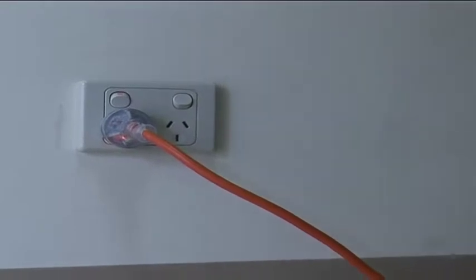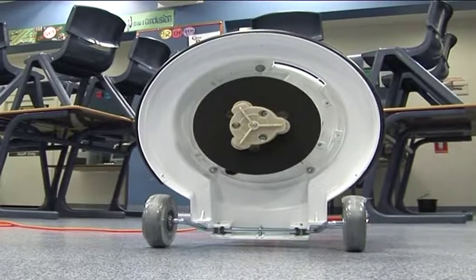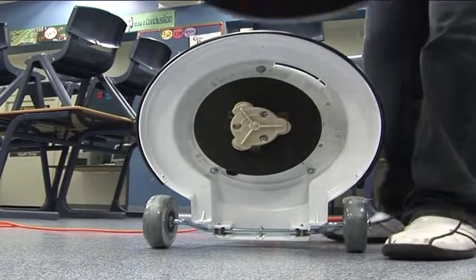Before changing a pad or a brush, make sure the machine is switched off at the power point. Tilt the machine back and simply change the pad to brush.